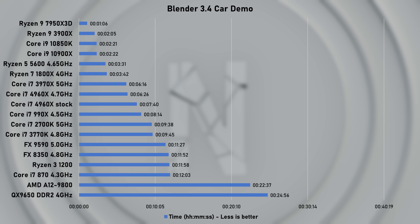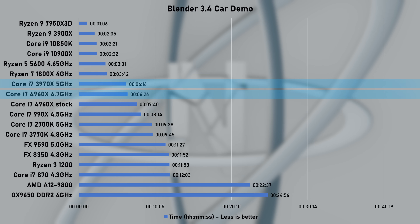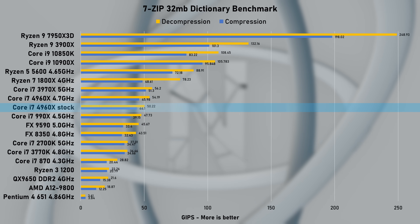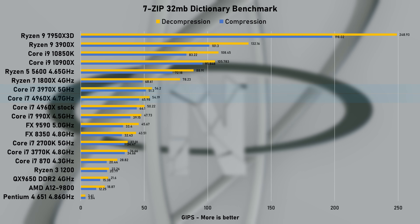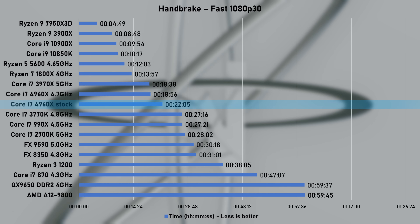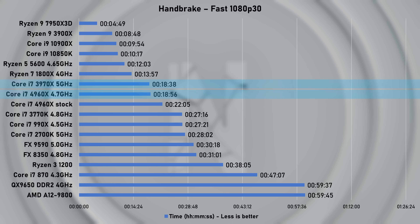Up next, Blender's car demo. At stock, this took 7 minutes and 40 seconds. Overclocking dropped over a minute, yet it's still no match for the 3970X, which was 10 seconds faster. 7-zip benchmark results follow previous benchmarks, and the 4960X trails the 3970X by a small margin. Handbrake's fast 1080p30 preset applied to a 10GB 4K video file took 22 minutes and 5 seconds to complete at stock speed. Overclocking reduced the time by over 3 minutes, but still slower than its predecessor.